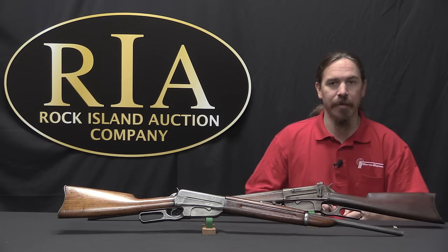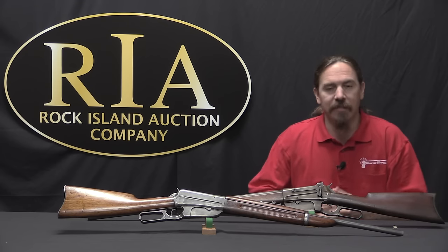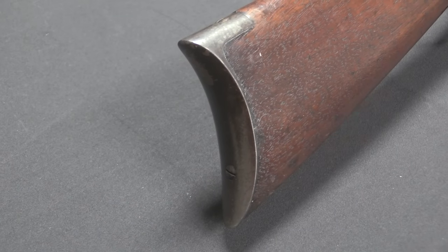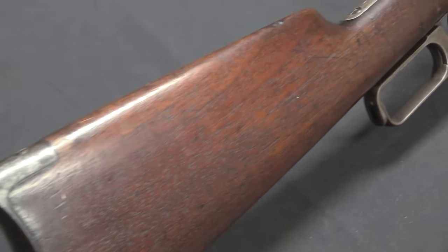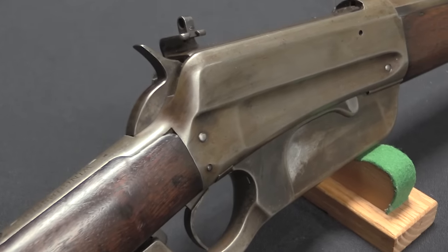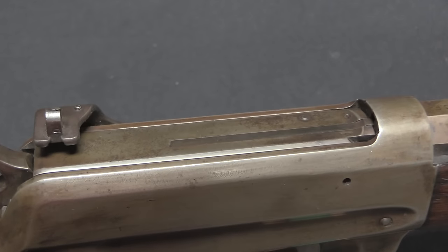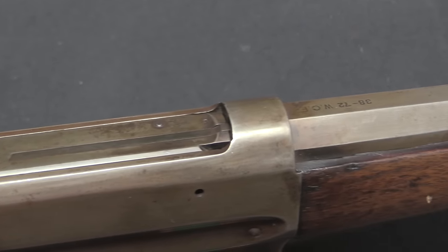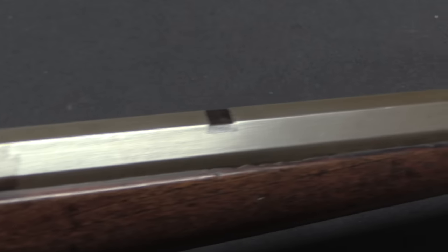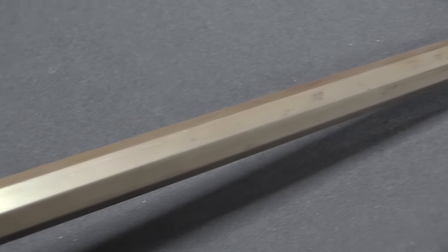In 1915 the Russian government was in desperate need of firearms, and Winchester convinced them they could get 1895s to the Russians almost immediately upon signing a contract, because they already had the production line set up. The Russians placed orders for 1895s chambered for the 7.62x54 Russian military cartridge, modified slightly by adding stripper clip guides. Winchester would produce something like 293,000 of these rifles — well over half of total 1895 production — on Russian military contract.